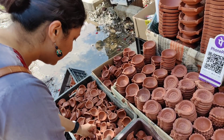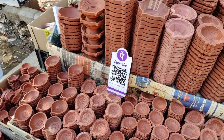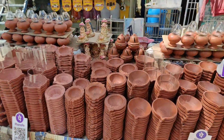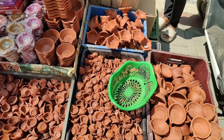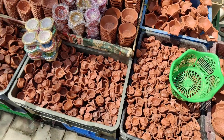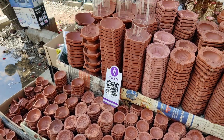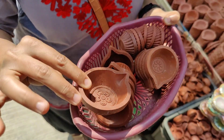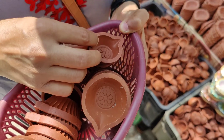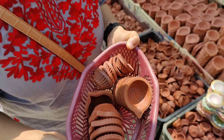Did you find anything cool, Neha? Yes, it was nice. So I am actually picking up these diyas. I am a little more partial to this particular traditional shape. I really like these and the first thing I am going to do is go wash these, then dry them and paint them.